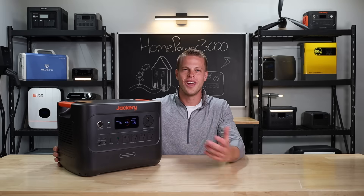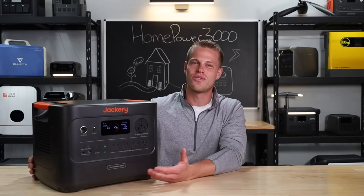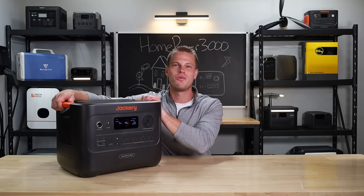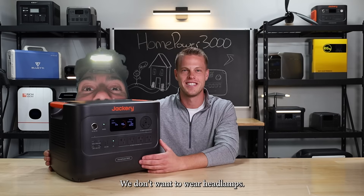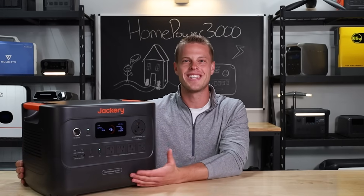Next up, there's no light on this guy. We all know Robbie loves his lights on power stations — come on Jackery, you do it for all your small power stations. We want to see a light. It is still a portable unit — you can still pick this guy up and walk him down the stairs in a power outage. We don't want to be wearing headlamps during a power outage. We want a light. It's 2025.